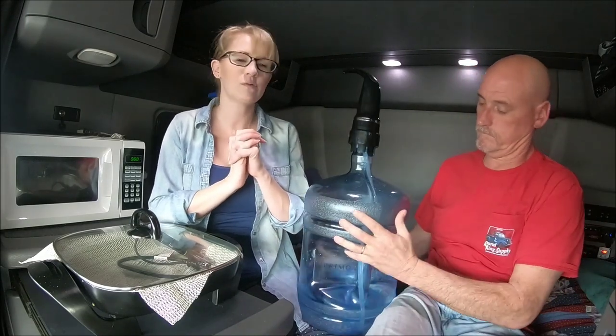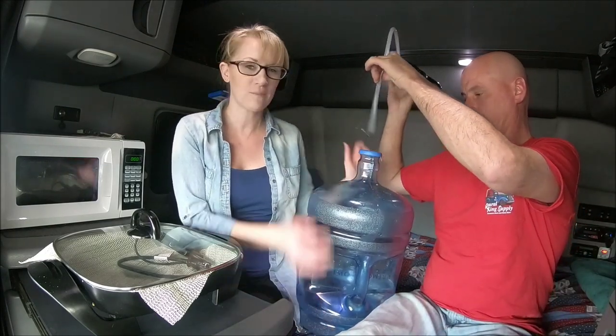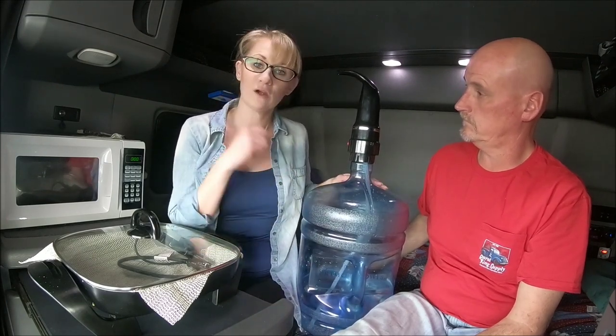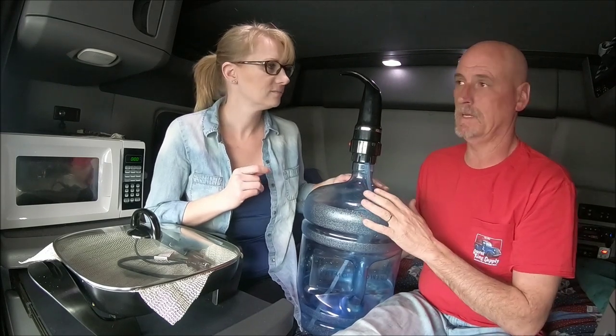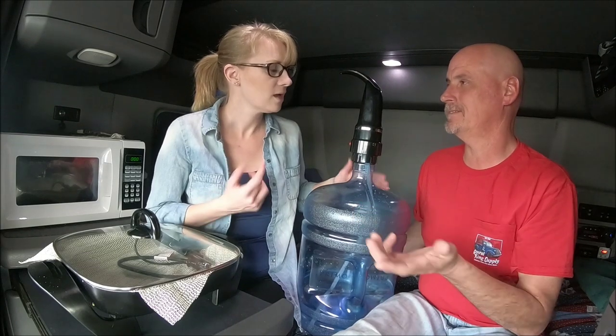Some of you have also asked about our water and how we handle it. We have this five-gallon jug with a pump on it. You can refill these at Walmart for $1.75 - you just go back there and fill it up, so you're not buying a new jug every time. Buying the jug at Walmart is about eight dollars, which is cheaper than some places. If you pay the deposit it's about $16, but we just keep the jug.